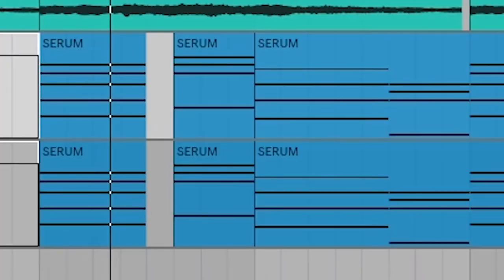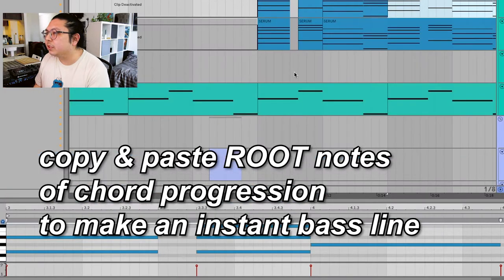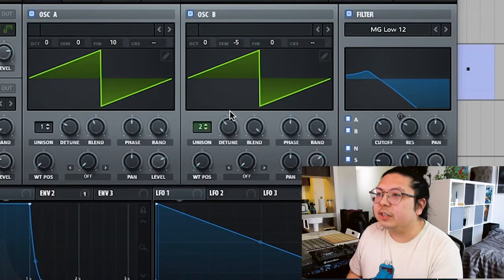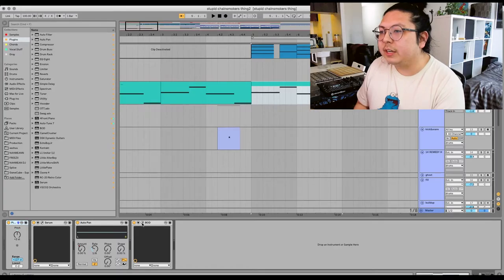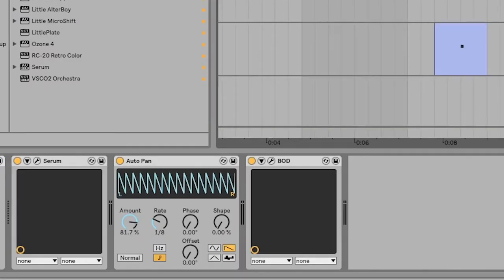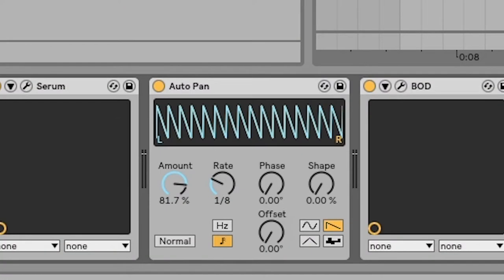Now that we have our piano progression, we want to fill it out with a bass line. This is very simple — how do we come up with our bass line? Easy: we just use the chord progression we had earlier and copy-paste those exact same notes onto our bass track. The sound is just detuned saw waves with a low-pass filter. I use this free plug-in called BOD — it's normally used for bass guitars, but it adds a lot of warmth. Combined with the piano, and I add auto pan just to give it movement.